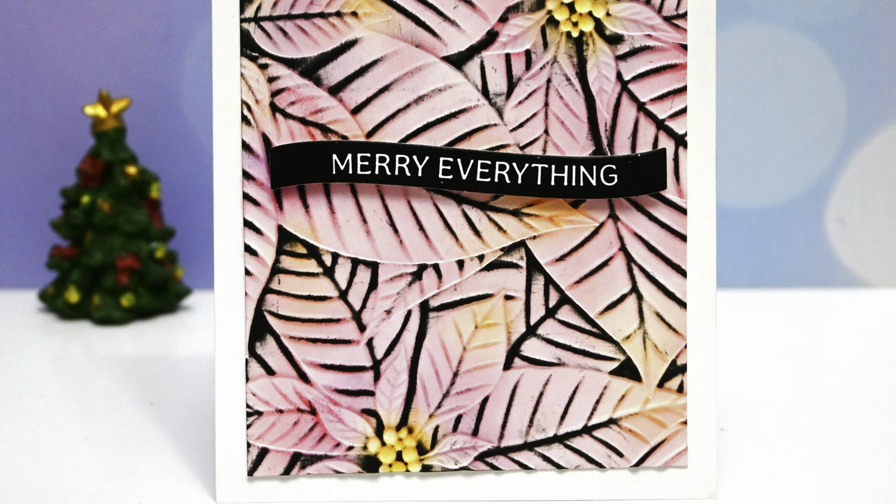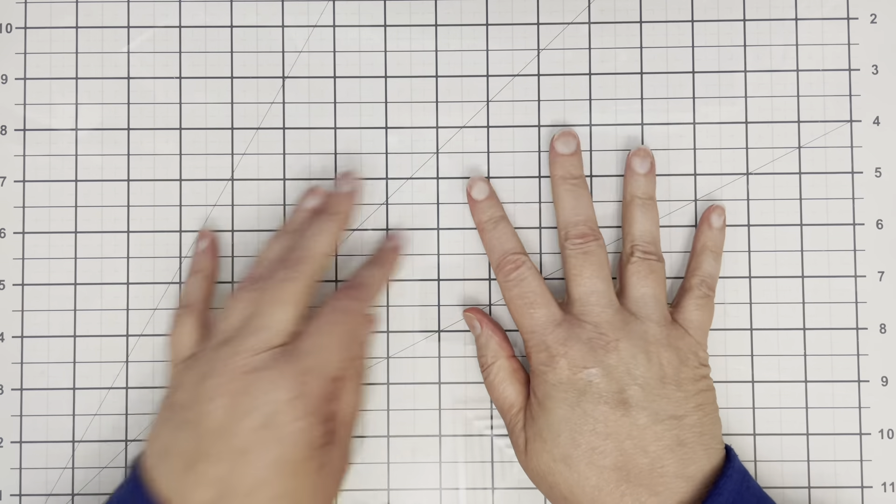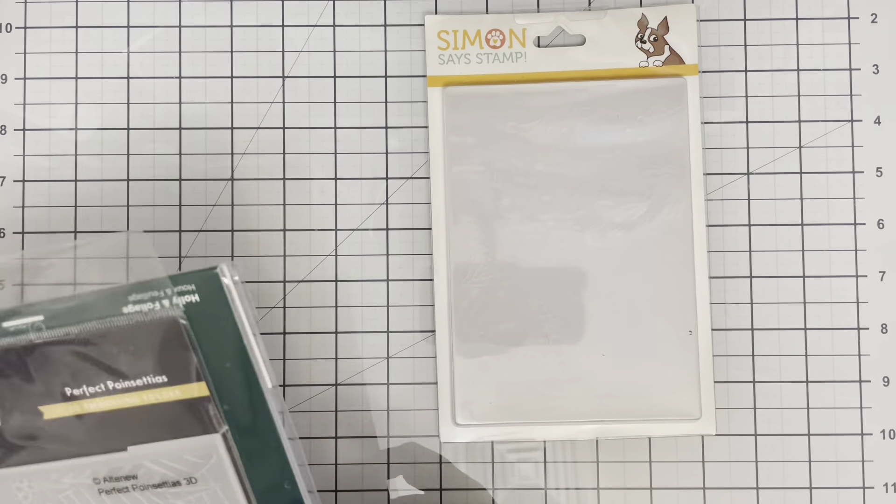Hello everyone, it's Michelle Lopton here for another video for Case Me A Christmas Card 2024.